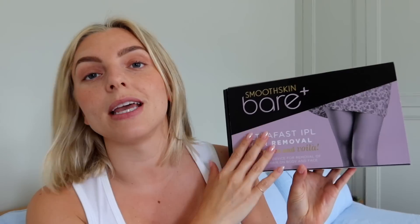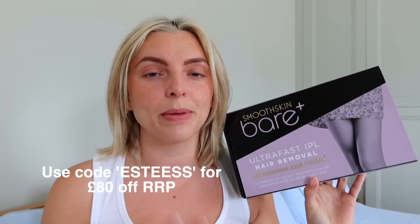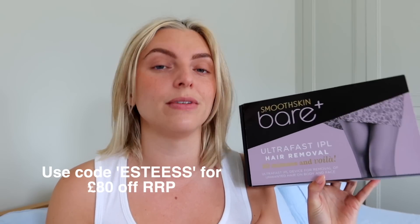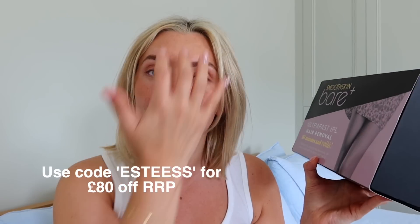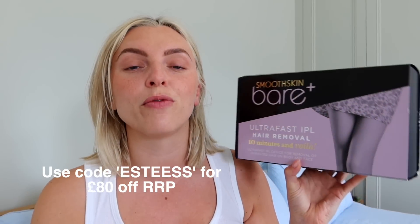So first of all, let me just tell you about this product. This is the Current Body Smooth Skin Bear Plus, and I've had this for a while — I've been testing it for a while because it takes a bit of time to see results. Obviously summer is just around the corner, and I really wanted to give this a good thorough try before I mentioned it in my video. I'm really impressed with the results, and I'm going to show you everything that this little thing does.